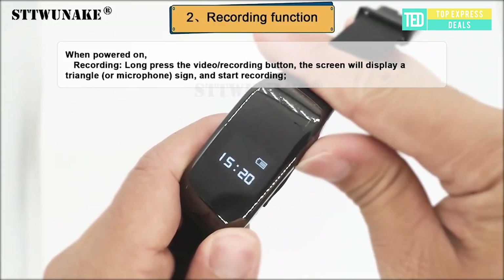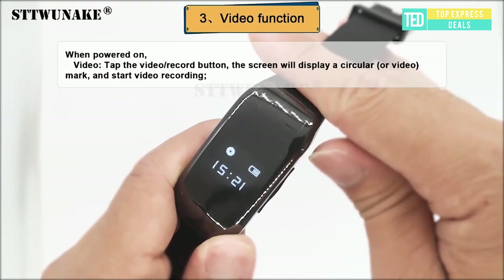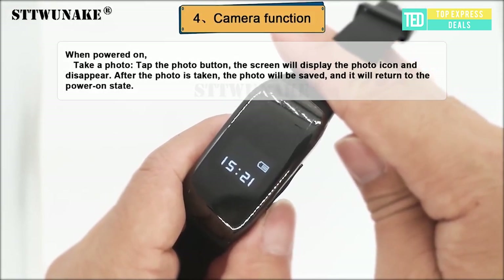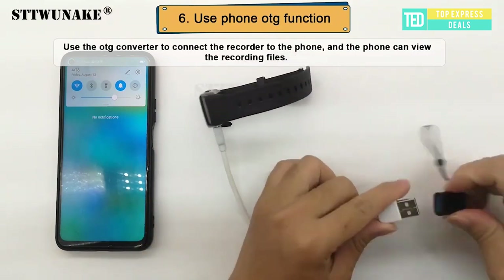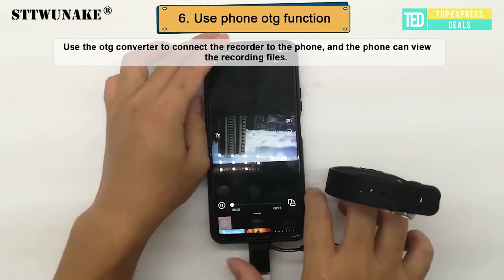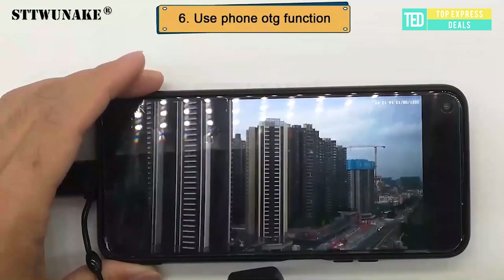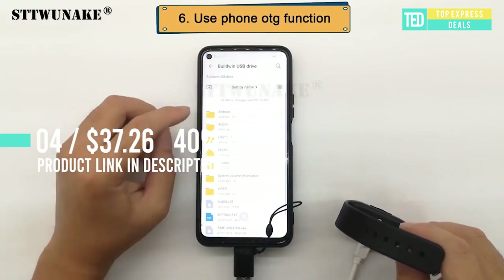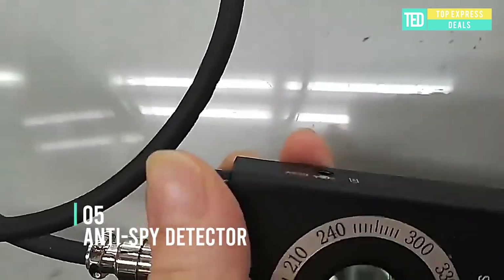Watch Spy Camera. Voice recorder and camera watch — one-click recording, easy to use, smart screen display. Motion anti-shake technology helps you record every moment. DSP plus acoustic technology automatically separates noise and sound waves in different environments to record true sound quality. When the recorder detects that the battery is low, the file is automatically saved and then shut down.